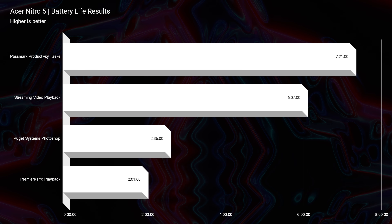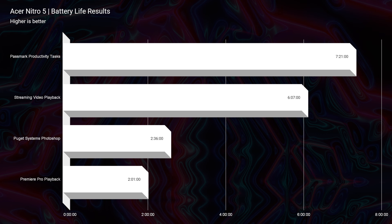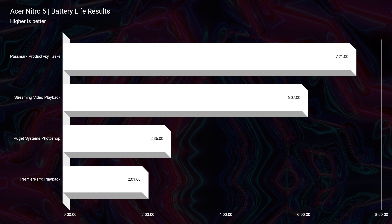Battery life results are as expected for most Intel-equipped laptops — not great. It had maybe mid-600 to 700 minutes for productivity tasks and streaming video, and drops lower for Photoshop and video editing. If you're looking for better battery life, find a Ryzen version or a laptop with the HS series processors like the Ryzen 9 5900HS or 6900HS. Intel has great performance, sometimes better than Ryzen this year, so if you want performance go Intel; if you want efficiency, go Ryzen.